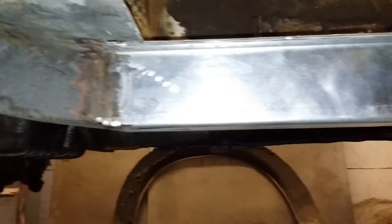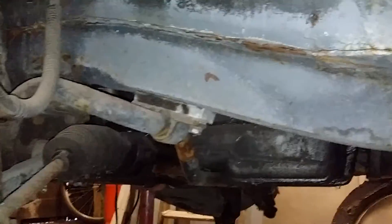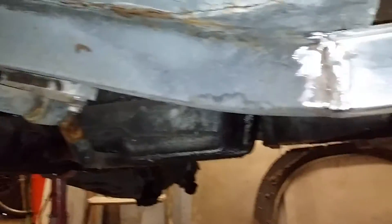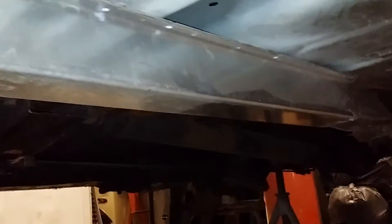It doesn't damage anything, but you need to have a good set of chassis rails to hang something like that from. And one of the things that people don't tend to do during restorations is replace this chassis rail.